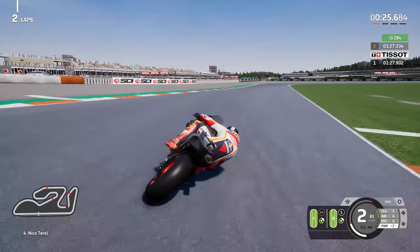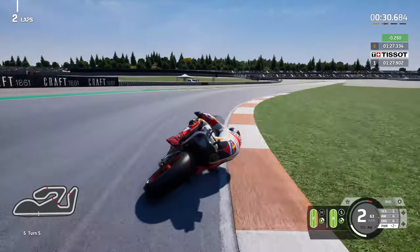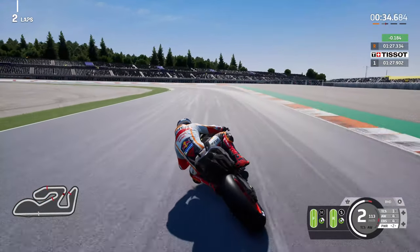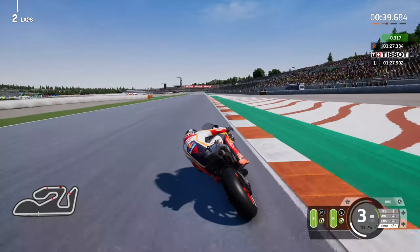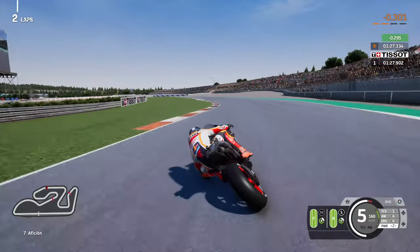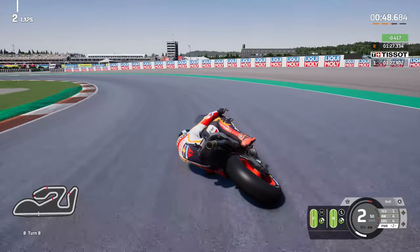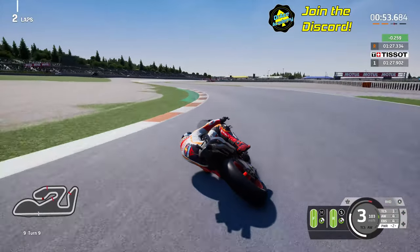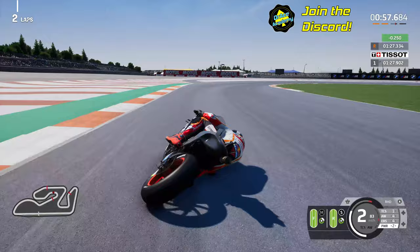I don't particularly like the medium tyres anymore. I used to use them all the time, but now that we've been getting more competitive in career mode and against the Aces, medium tyres have lost favour. If you've seen the Sepang race from last week, you'll know that I chose the soft option rear simply because I didn't want to use the medium rear, and that backfired massively. It was a huge gamble which did not pay off.